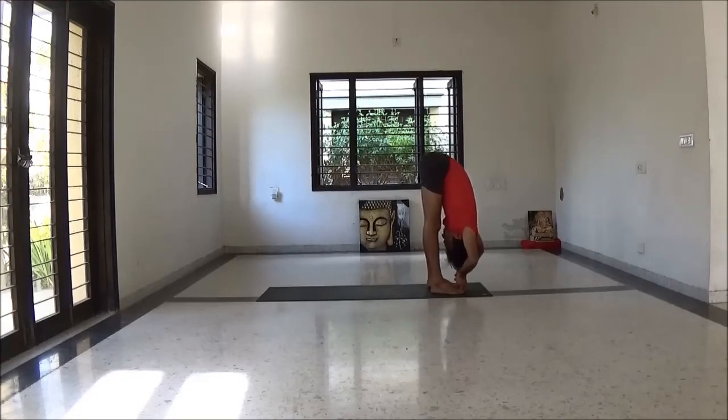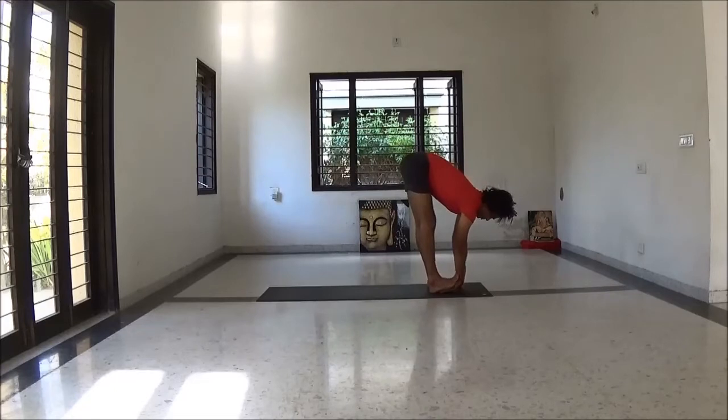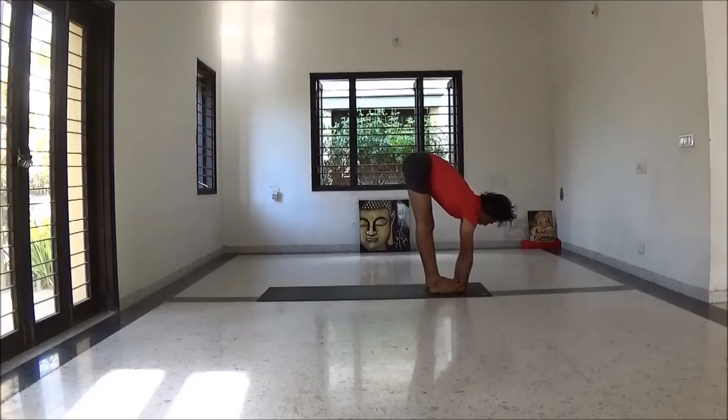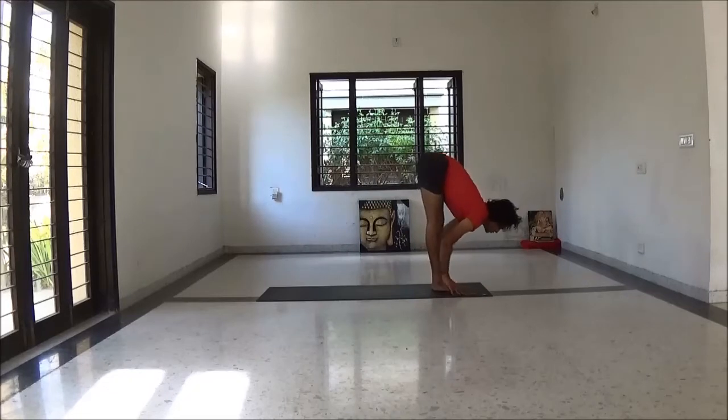Bringing your feet hip distance apart. Catch big toes. Inhale lengthening spine, exhale fold forward. Lengthening your spine more, neck long, Nasagra drishti. Inhale head up, hands under feet. Next inhale — kneecap thigh lift, exhale fold forward, navel gaze. Just be relaxed here.